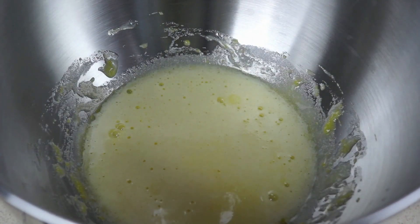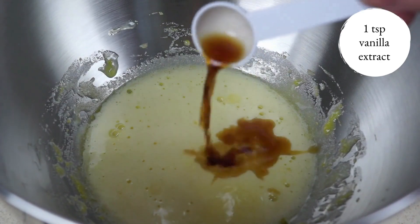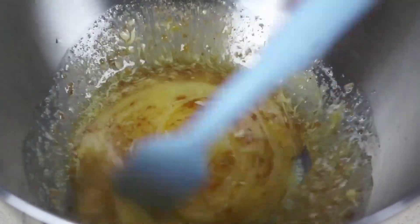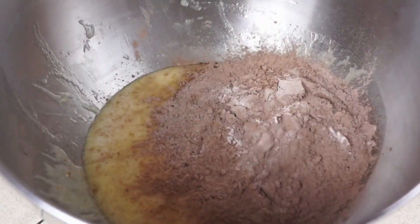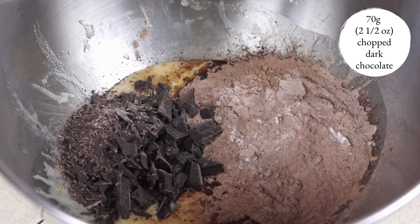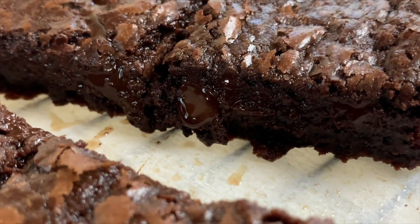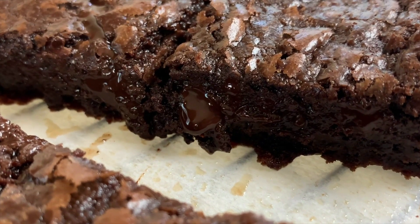I just preheated the oven to 350 degrees Fahrenheit and I'm going to add one teaspoon of vanilla extract and mix in the warm butter mixture by hand until thoroughly combined. Then I'm going to add the dry ingredients and 70 grams of chopped dark chocolate. I find that if you melt the chocolate with the butter, it leads to a more uniformly sweet fudgy brownie. I prefer adding them later because you get those luscious warm pockets of melted chocolate that give textural variety.